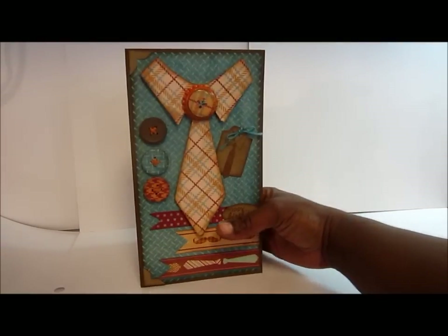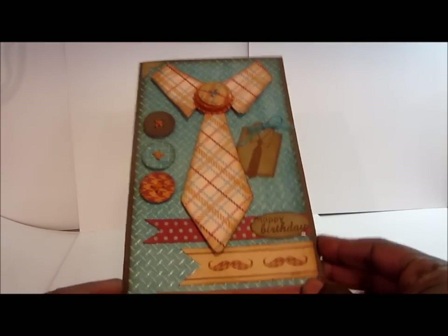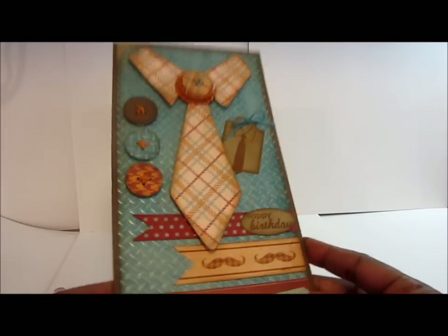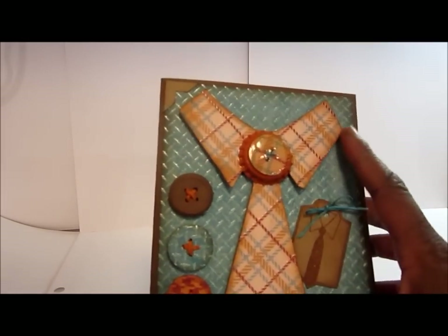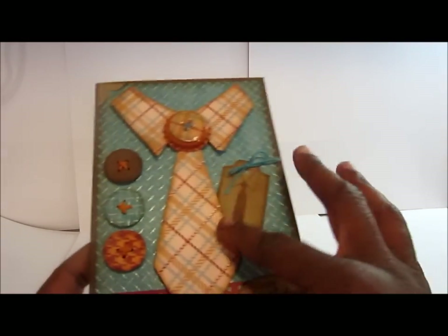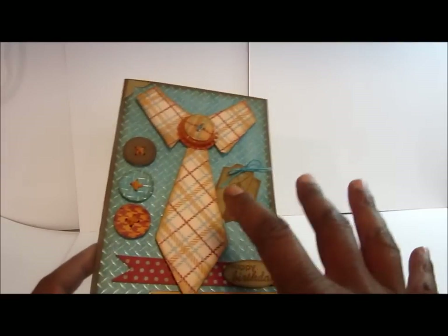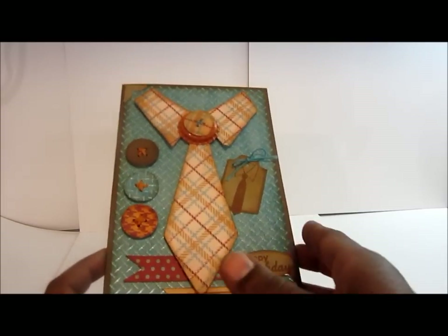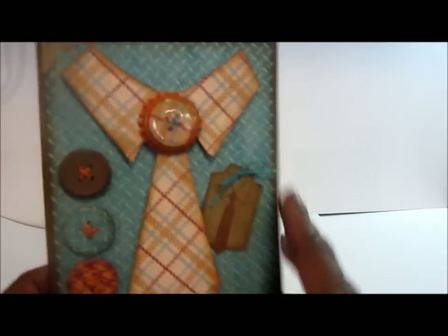This card measures eight and a half by four and three quarters. The reason it's kind of an unusual size is because I really wanted this tie to be huge, and that's sort of how I had to do it — and it worked out fine. I love it. This tie was cut from the Designer's Calendar Cricut cartridge, probably about six inches.